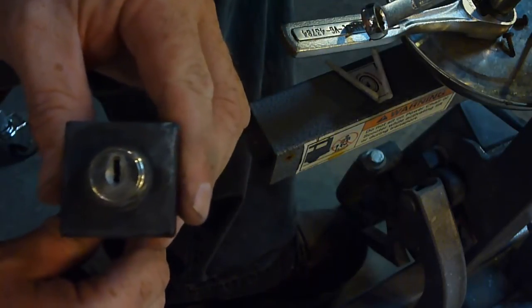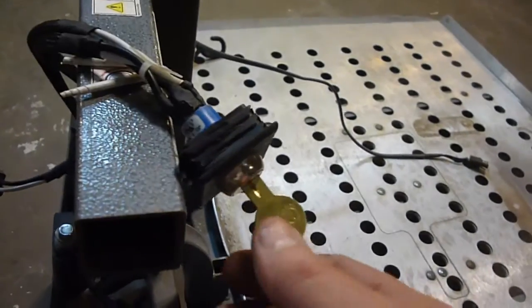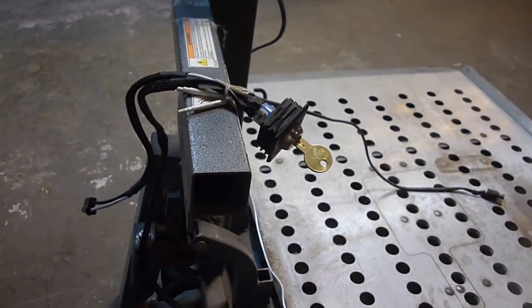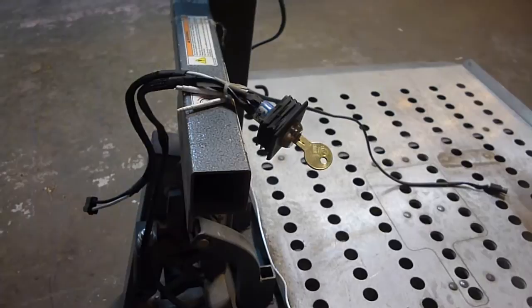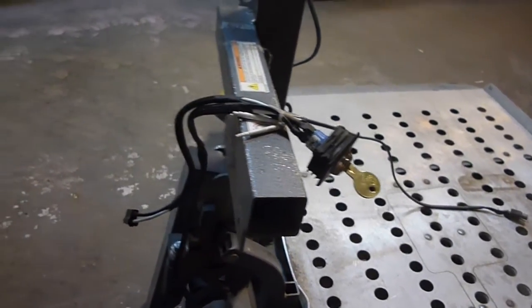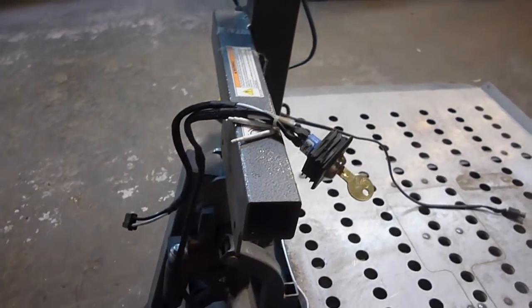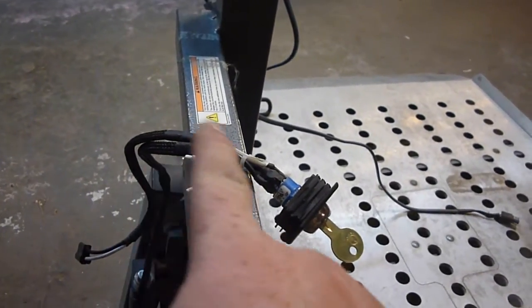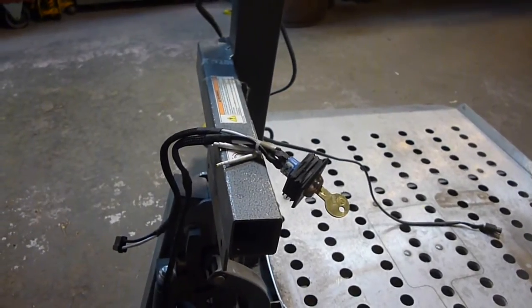I'm going to take this into a locksmith and see if I can't get a key made. About $25 later, I have this key and another key, and it fits and works. I did have to go to the locksmith — I doubt you could have this done at Home Depot or Lowe's. I have a locksmith close to me, so that's where I went. Twenty-five bucks may seem like a lot for that little thing, but it took them a little while and I'm sure it would cost at least that to buy the whole assembly.